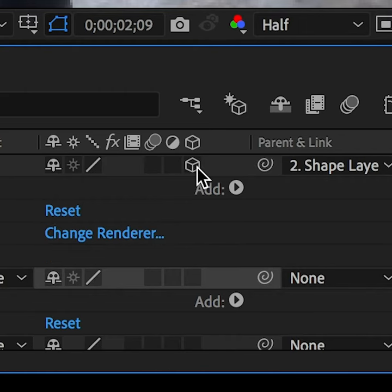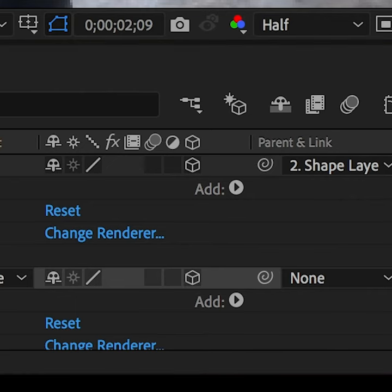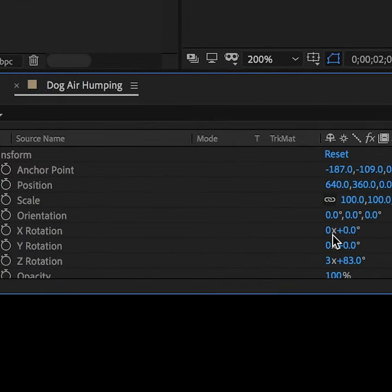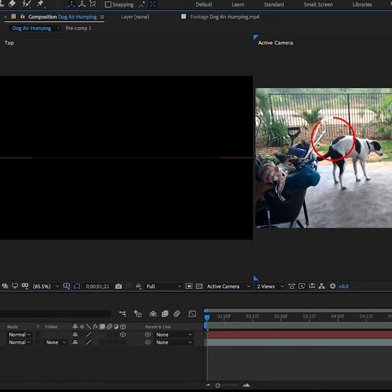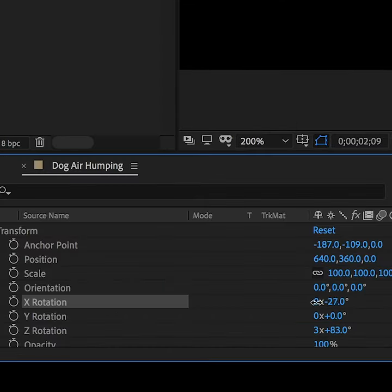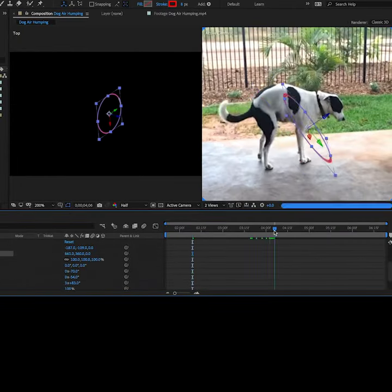Then you activate 3D on both the white dash layer and the hula hoop layer. Using 3D helps shift the hula hoop to match the dog's perspective using XYZ rotation. To make it easier, I opened up the top view. The reason you don't see anything from the top view is because the layer of the dog is perfectly flat — that's what that long line is. The flat hula hoop layer is also along that same line. Then I just messed around with the XYZ values until it matched the dog's perspective.